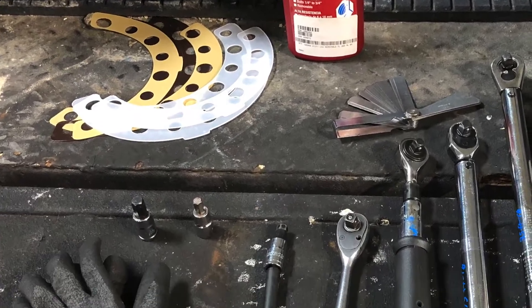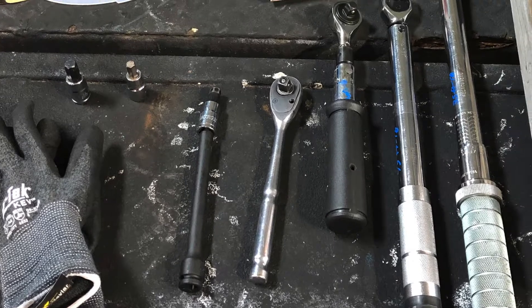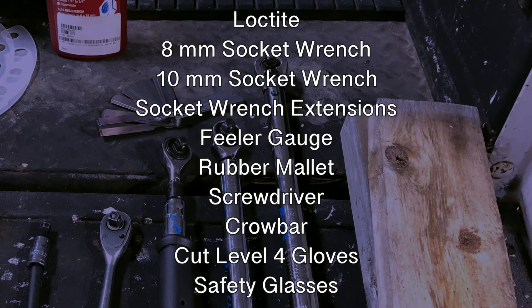Today we are going to walk through the steps to inspect, maintain, service, and upgrade our scythe chopper pump. Before we begin, you will need the following tools to disassemble and reassemble the pump.